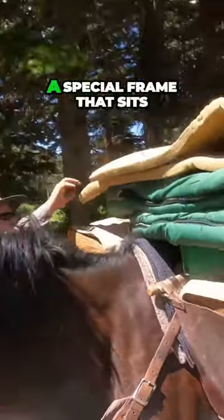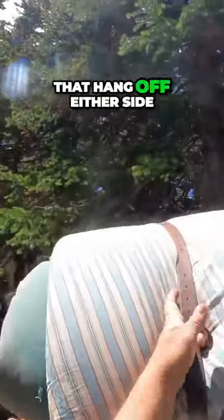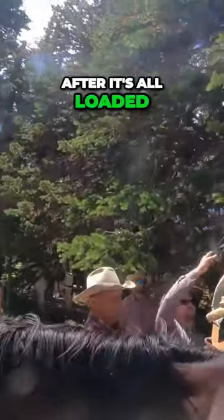When we load pack horses, we use a special frame that sits on top of the horse called a pack tree. It has two heavy canvas bags that hang off either side of the horse and straps that tighten everything up after it's all loaded.